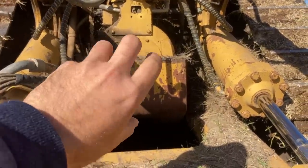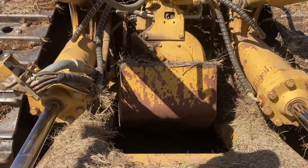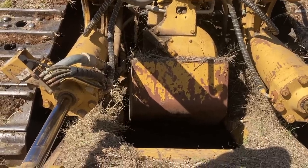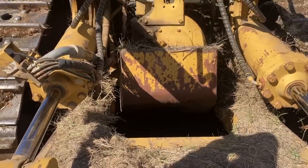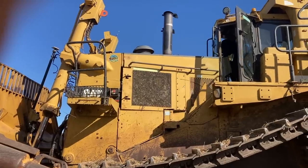That guard that goes over the transmission at the back, it all fills up with sticks and rubbish and dirt, so that's got to come out too. All the belly guards underneath and that. With the rippers out, we can get this ripper platform down all the way and it'll come out.